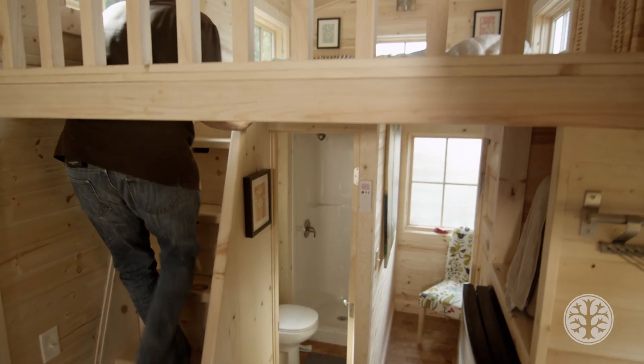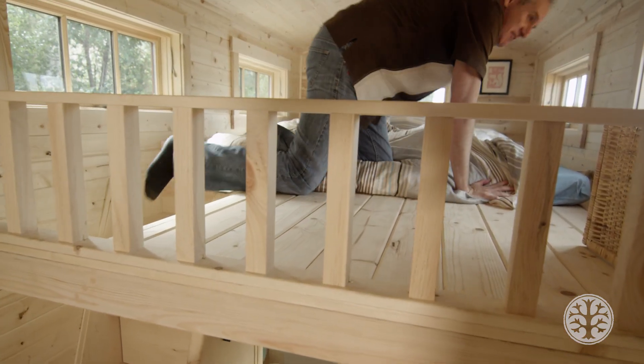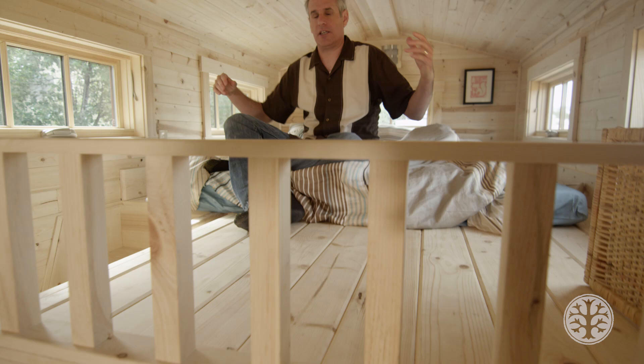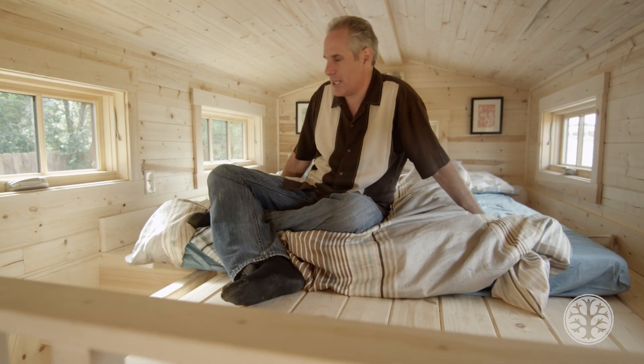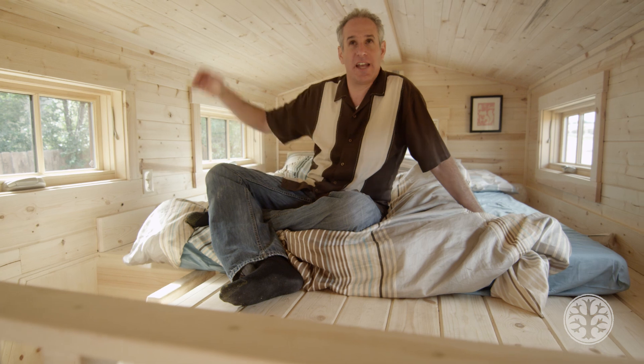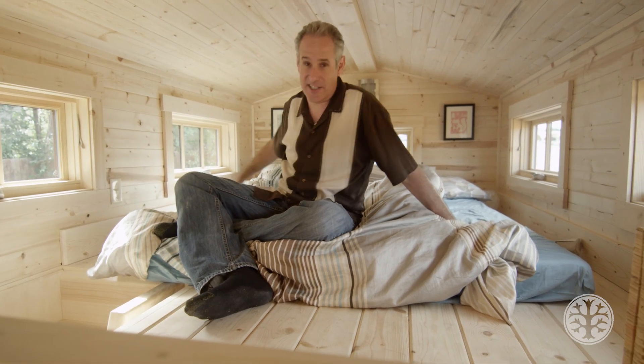This is just so much easier than the ladder in my opinion. Upstairs in this loft I've got the double dormers and it creates a huge amount of space. I'm currently sitting on a queen size mattress but I could put a king in here if I wanted to. I'm six foot two and I'm still fine sitting up in bed.